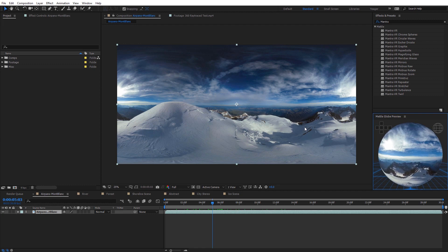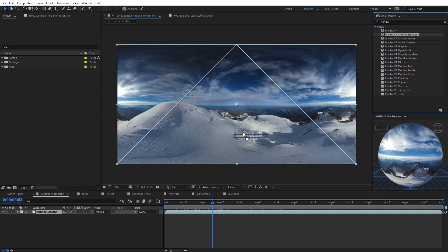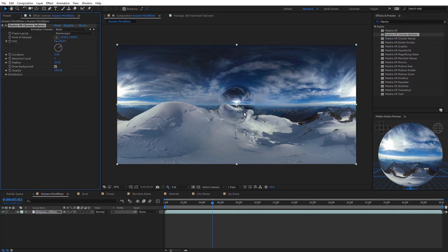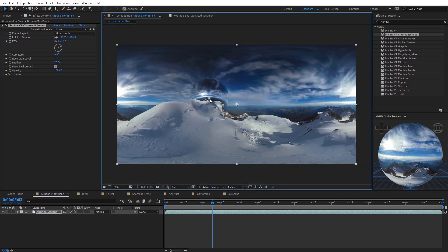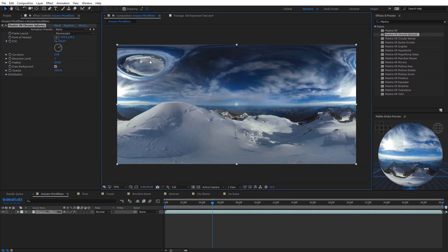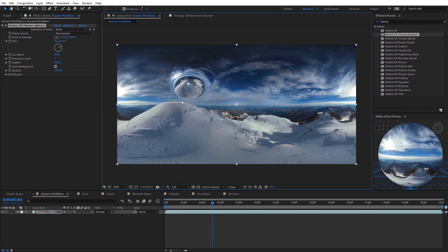Let's get started applying effects. I've got this Mont Blanc footage and I'm going to select the Mantra Chrome Spheres effect and apply it. Right off the bat, we have a chrome sphere in the middle of the footage. In the effects panel, the first option is the frame layout — you can select between monoscopic or stereoscopic footage. Next, we have the point of interest where you can click around to move the chrome sphere; the reflections are constantly updating as you move it.